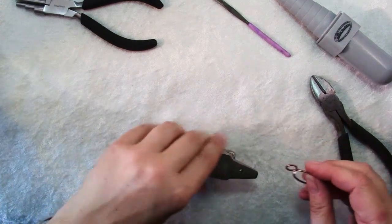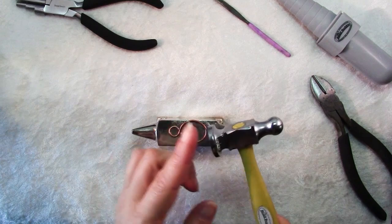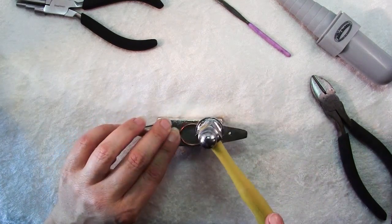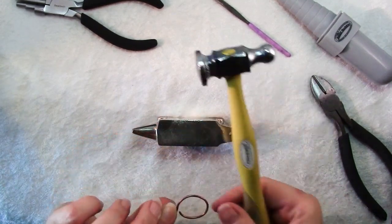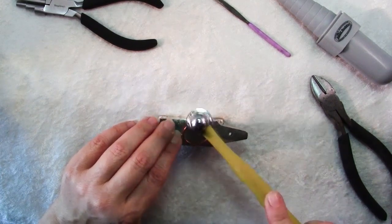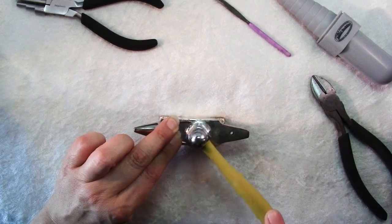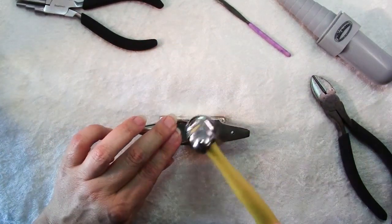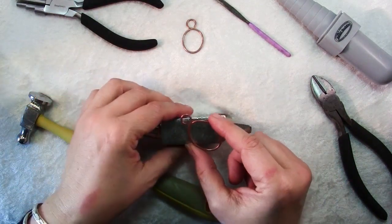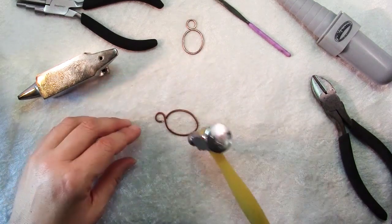Now bring in your bench block and your chasing hammer. You want a round-faced hammer so that when you pound you're not getting marks from the sides of the hammer. It's just a matter of pounding all around to flatten this out. I'm not using a lot of force — just tapping all the way around, keeping your finger out of the way. Change position and keep going, flip it over and do the other side, until it's flattened out with a nice even thickness all around. It will grow a little. If you like, you can use the rounded side of your hammer to give it a nice hammered finish, doing both sides.